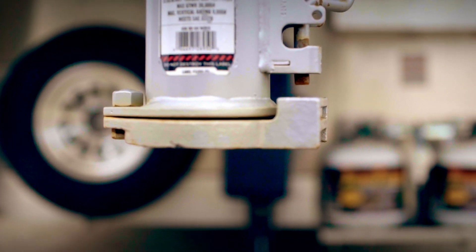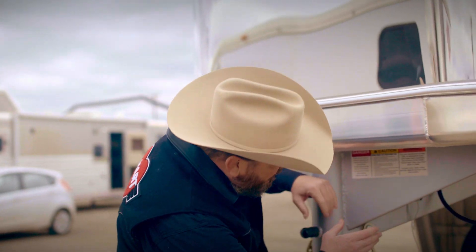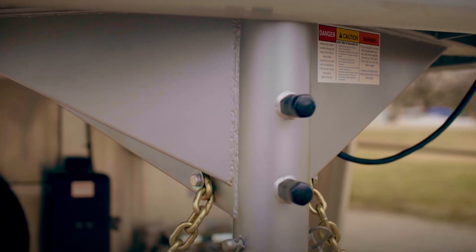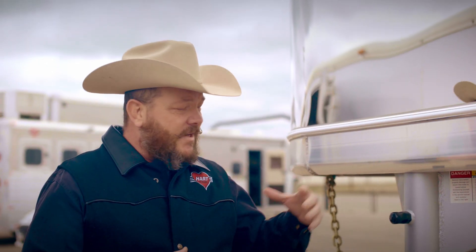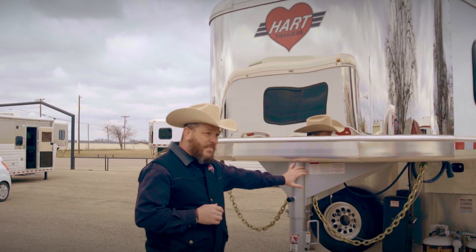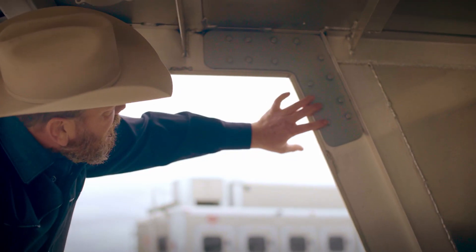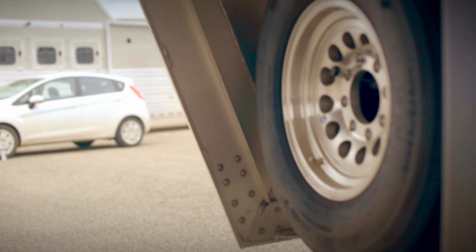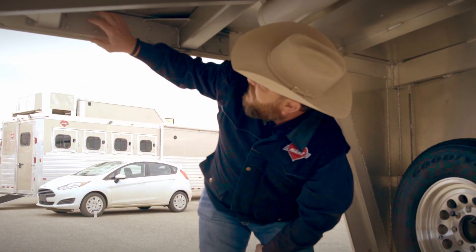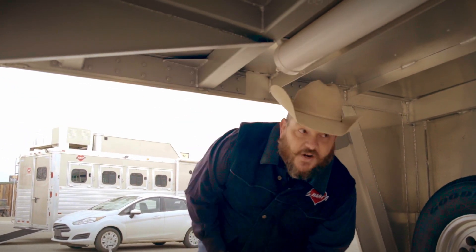On ours, we use 90 different fasteners on the actual gooseneck itself, and then on trailers over 26 feet, you'll have double gussets. You'll have a gusset here and a gusset here, which gives it extra strength and integrity. It's not going to bend, it's not going to give way, it will not break. When you take a look underneath our gooseneck, you see all the bolts and fasteners that we have at every high stress point. They all tie in together to this gooseneck, which is bolted into the frame of the trailer itself.